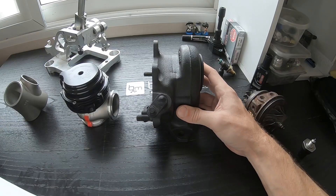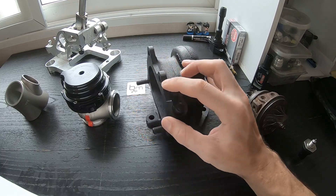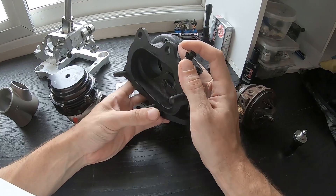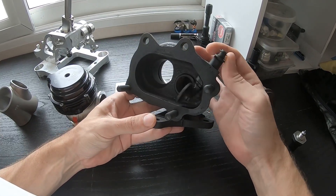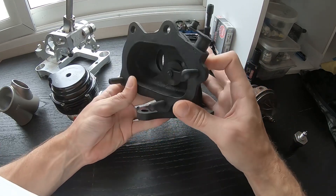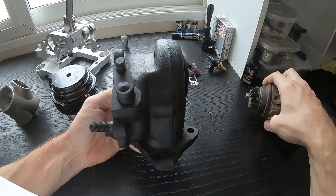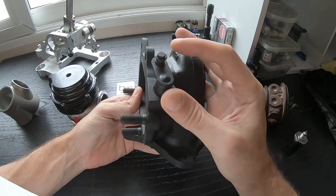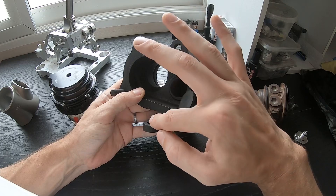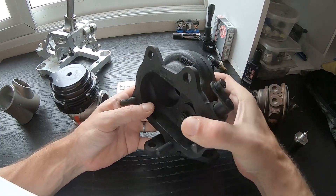The other option that most of you are already familiar with is going to be an internal wastegate flapper. As you can see here, this is a stock Subaru turbo and it has the stock internal wastegate flapper. Exhaust goes in here, spools the turbo, and once it builds enough boost, it will push the wastegate flapper open, allowing exhaust to escape here, not go past the turbine wheel, and in turn keeping boost in control.